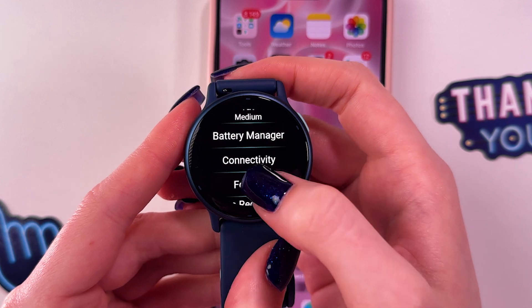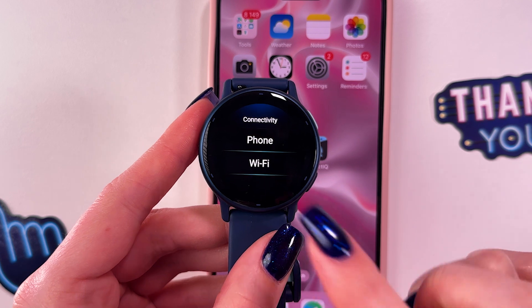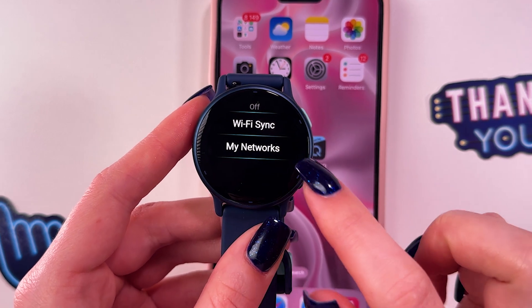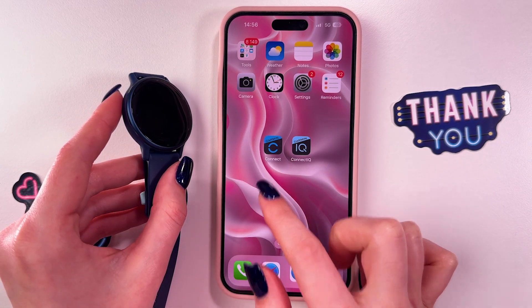After that, go to the System tab, then choose Connectivity, and from the list of options choose Wi-Fi. Now we need to go into My Networks.